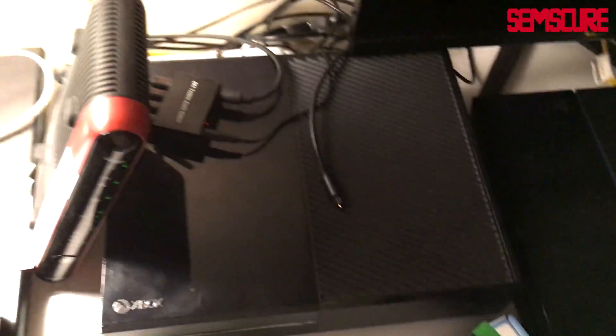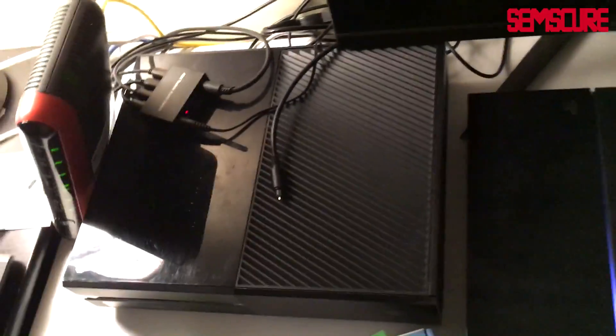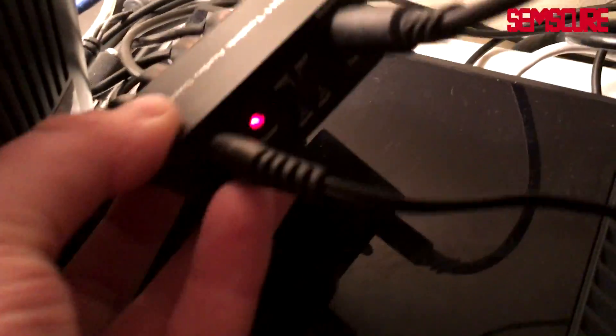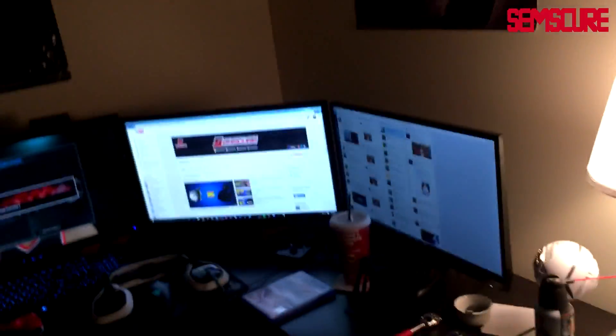This audio switch is essential — it allows me to use my headset with all these consoles and I can just switch between each one. I use that all the time. Xbox One of course, and this monitor — I almost completely skipped over that. That's a spare monitor, I could have a fourth here if I really wanted but I don't really need it.